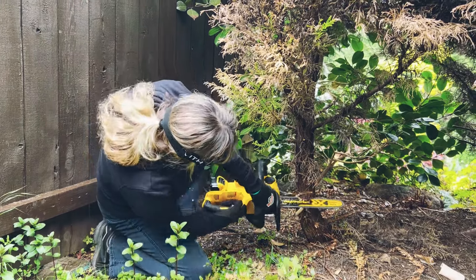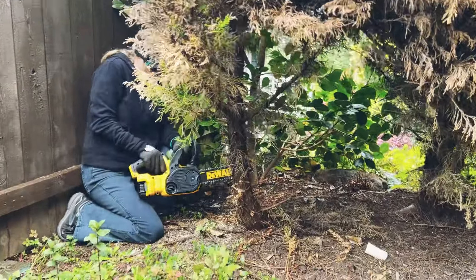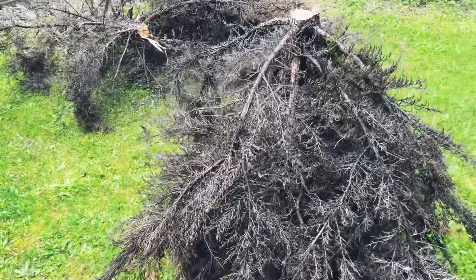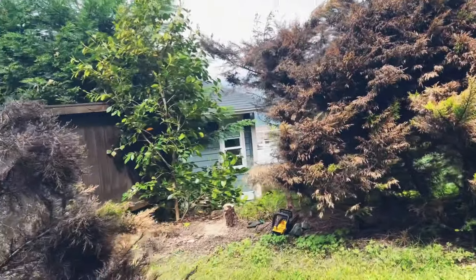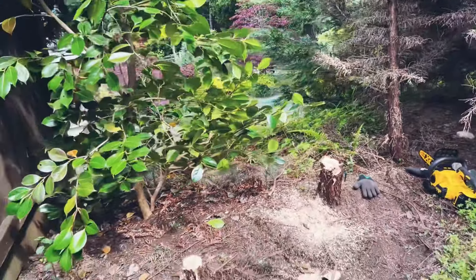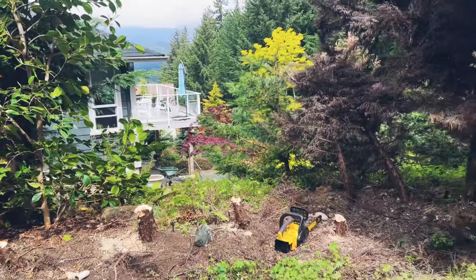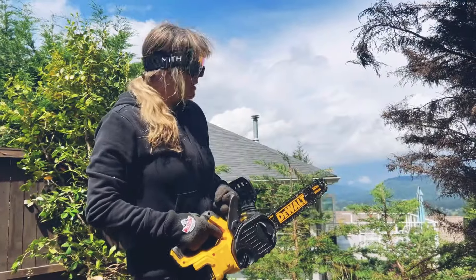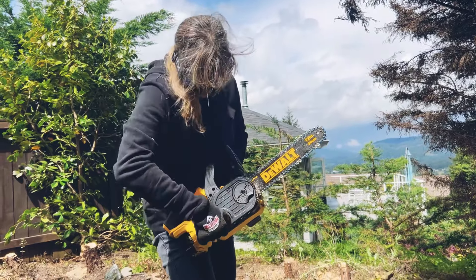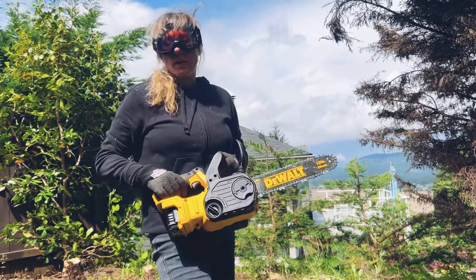Those trees were super ugly, so I just had to do that. It looks a lot nicer already - way better. I'll just keep going. Who says women can't chainsaw? I'm super happy with how this looks so far, it's brightening it right up. Now I just have to do the rest of the ugly ones. As I was sawing, I noticed the chain got loose. Every once in a while I guess you've got to stop and tighten up the chain - that's what I've learned.